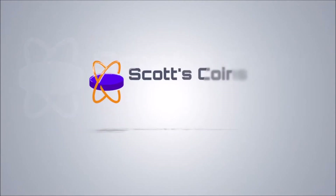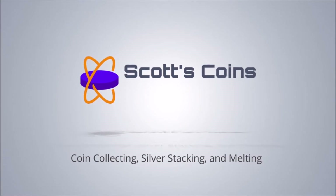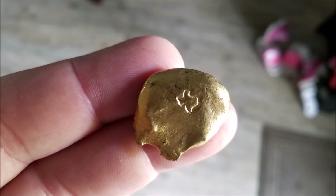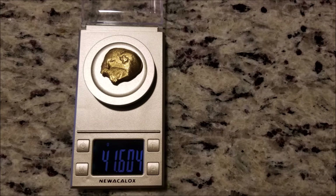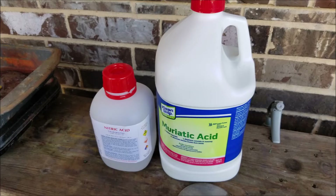Hey guys, welcome back. Wanted to do a quick re-refining video. I have some gold here - about 40 grams. You can see it's not quite bright and shiny like you'd normally associate with pure gold. It's 41.604 grams as it weighs right now, and of course that's going to go down as you re-refine it. On my Sigma it's about 91-92% pure, so 22 carat.